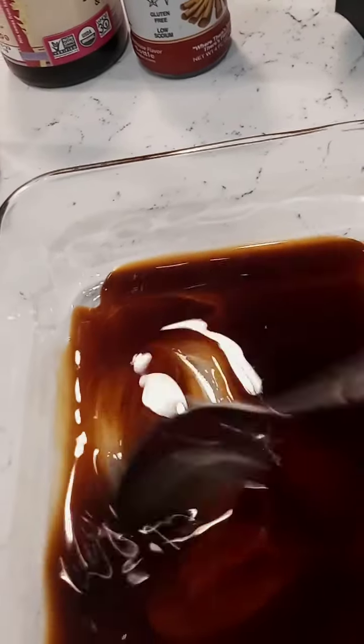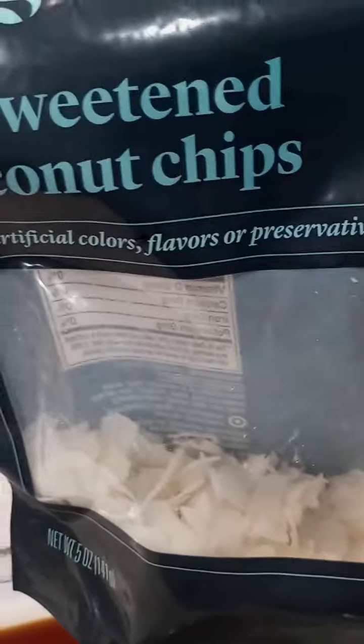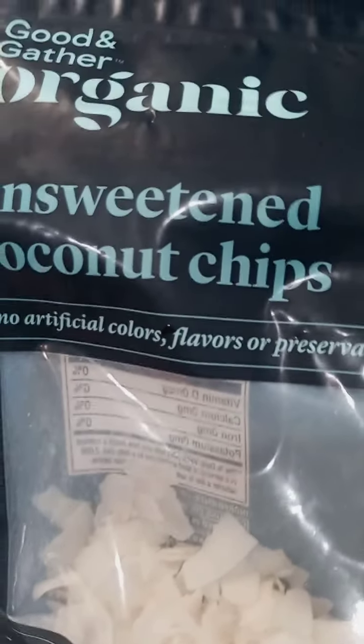I grabbed a spoon and I'm just stirring up my marinade. Most times I add in a little bit of bottled water, but you totally don't have to — just to thin it out. But I want a strong smoky bacon flavor, so I'll leave it as is. This is the unsweetened coconut chips that I use. Just make sure they're the large flakes, not the small flakes. I mostly used another brand when I was in Savannah, but they don't have that here so I just get the Target brand.